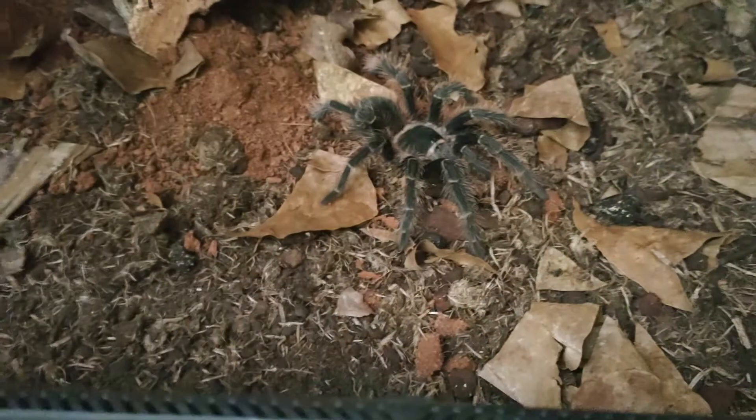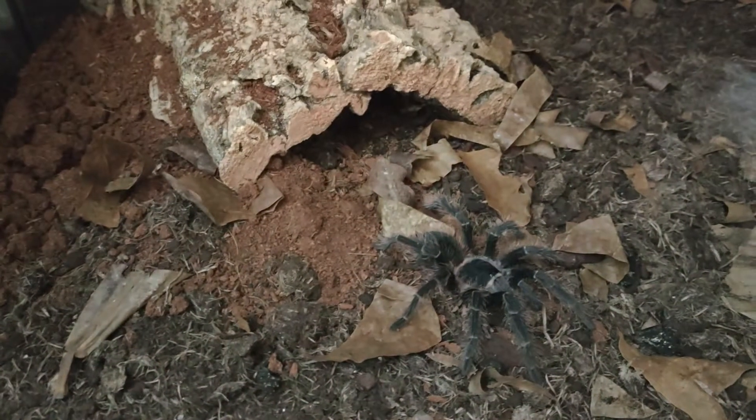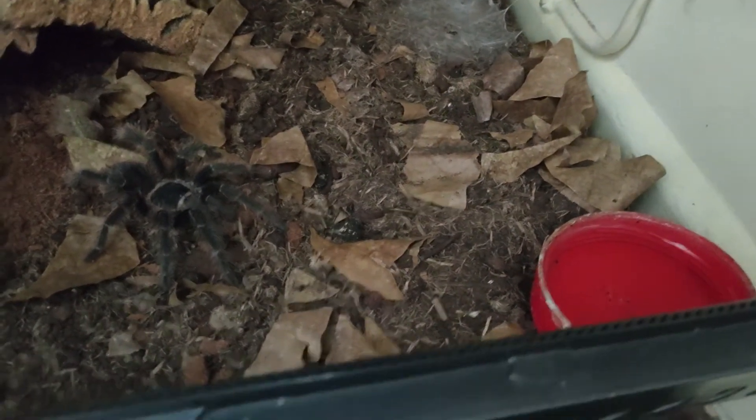As she grows she will eclipse any tarantula in my collection in size. For substrate I use potting soil with leaf litter, cork bark as a hide. She rarely goes in the hide and stays out in the open. There's a bit of webbing, a moult mat, and a big water dish — she's got the biggest water dish out of everybody.